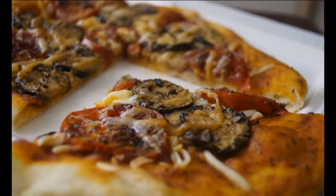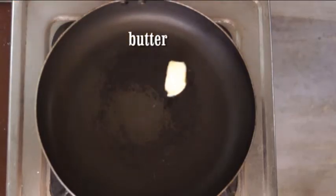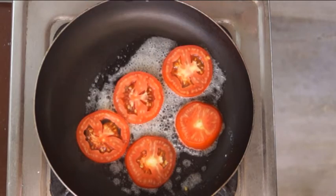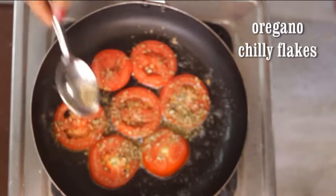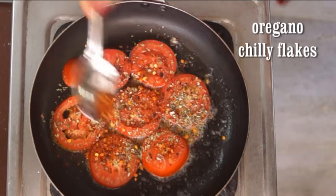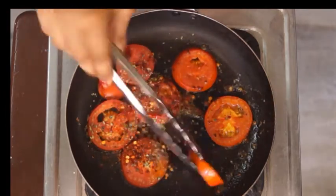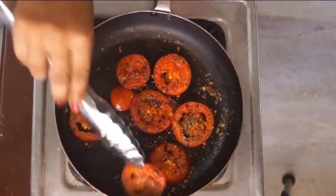Starting with roasting tomatoes first. In a non-stick pan, I am taking a teaspoon of butter. To that, add sliced tomatoes, sprinkle oregano and red chilli flakes. Let these tomatoes cook for 1 minute and then flip them over and cook for another 2-3 minutes. My tomatoes are ready. Take out on a plate.